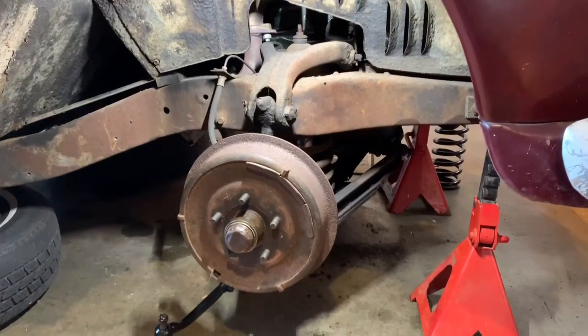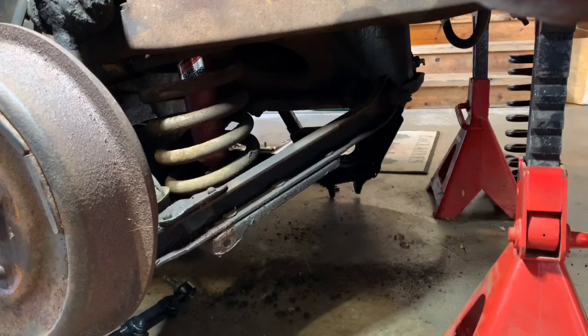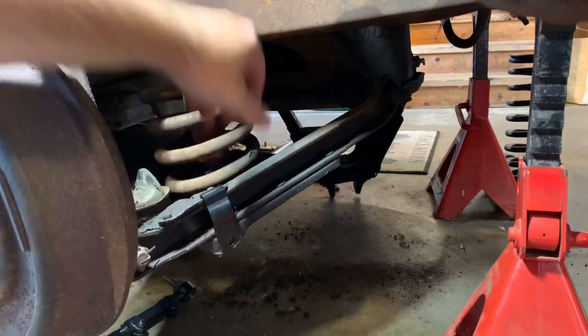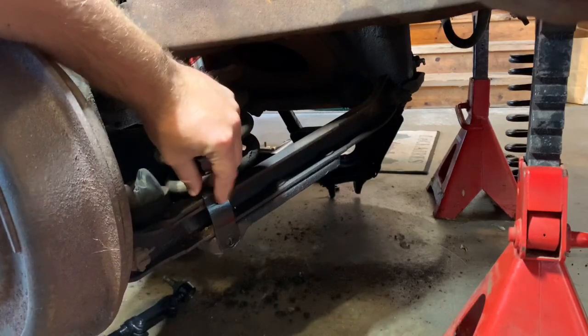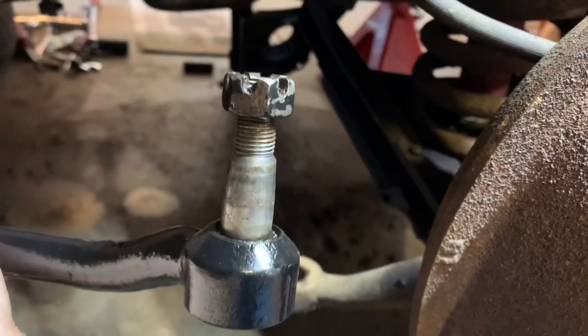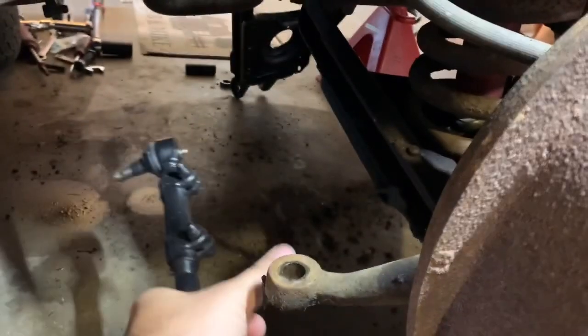I've got it up in the air, got the wheels popped off, and I started disassembling a little bit too. First I unbolted the sway bar. I have a 49 so mine is held on by this frame bracket here, and then there's another little bracket that goes right here on the control arm. If you have a 50 or a 51, you're just going to have a bracket here and another one on your control arm, and your sway bar is going to be shaped a little bit differently. I also removed this tie rod end — it's very simple, just need to take the nut off and then use a pickle fork to separate this from the steering arm right here.